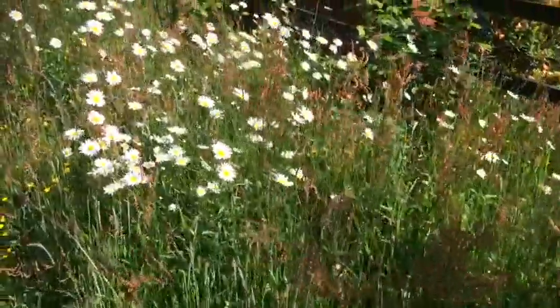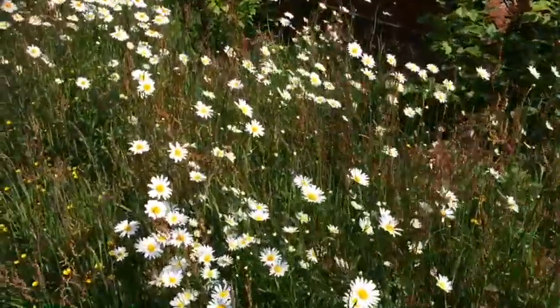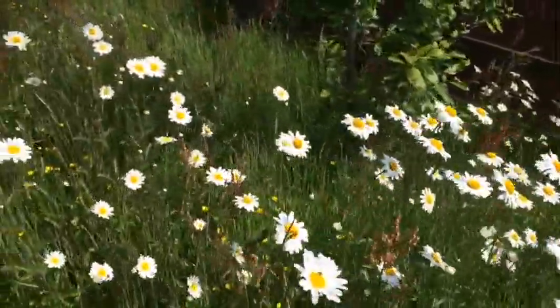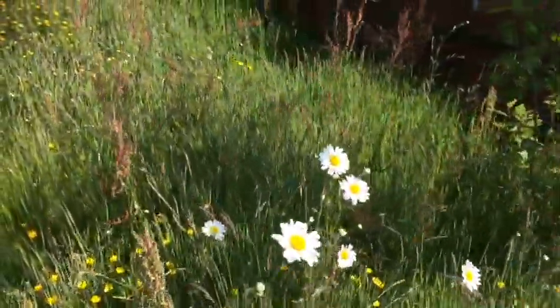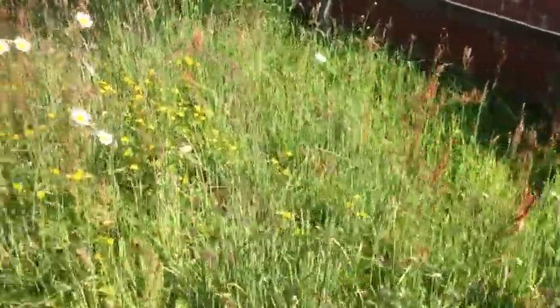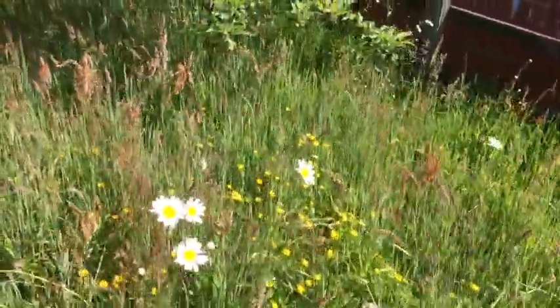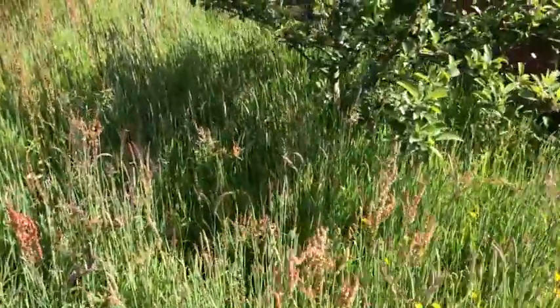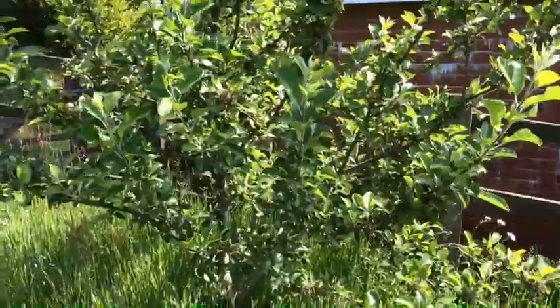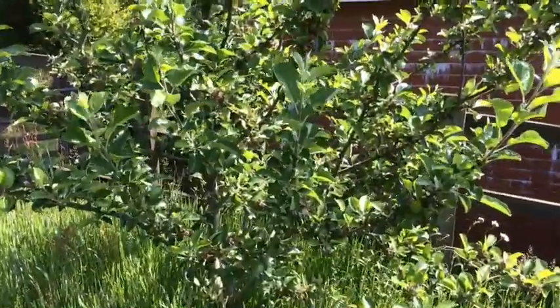And here we go — daisies, lots and lots of daisies and buttercups. These are all self-seeded in. Even the cockerel behind me likes it. This is Keswick Codlin, and it's absolutely brimful of apples.